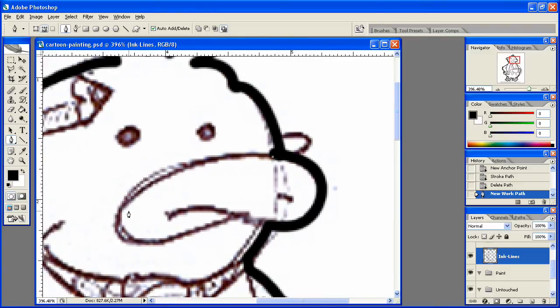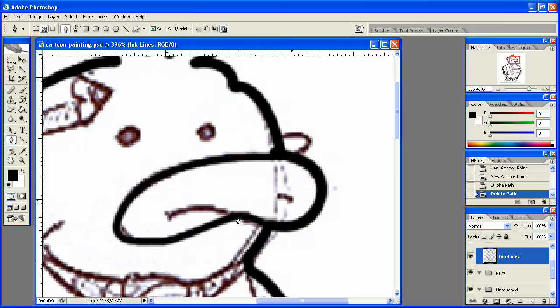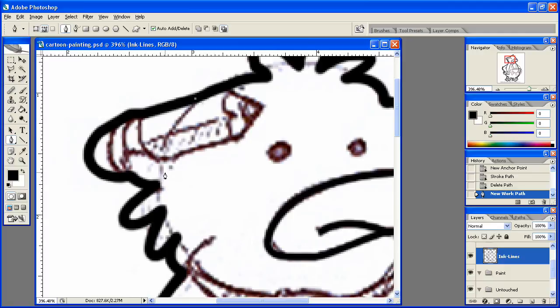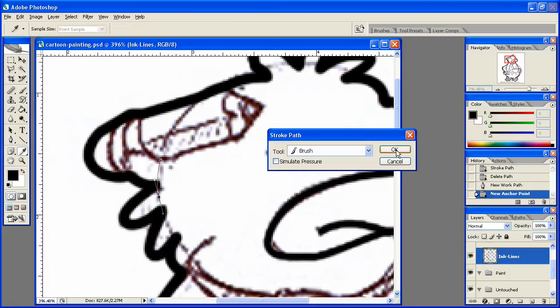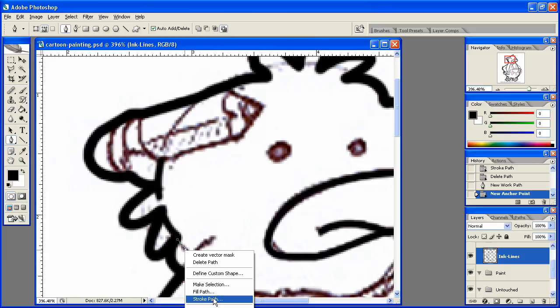I guess we can go ahead and work on the face now. Let's see, we need to come in here — from right here to here — stroke that path, delete path. From here to here, stroke that path.